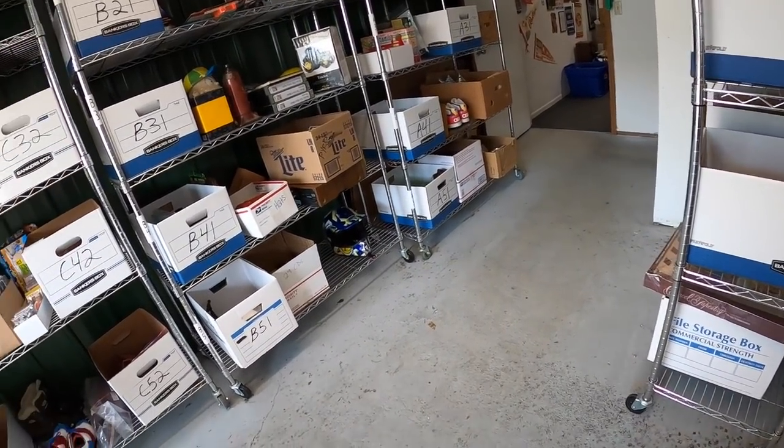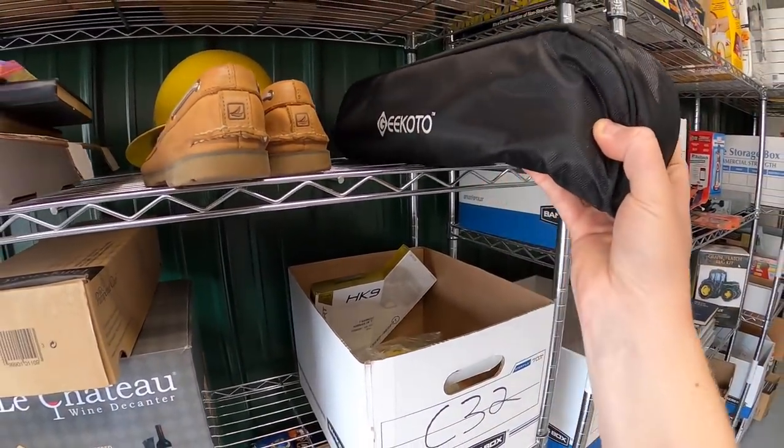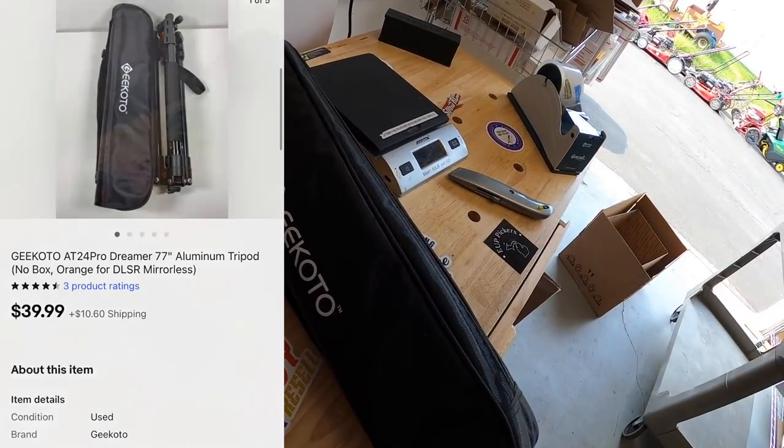Next thing is a tripod in C2. I got this in that eBay store buyout. The brand is Geek Foto or something like that. It sold for $39.99 plus shipping.